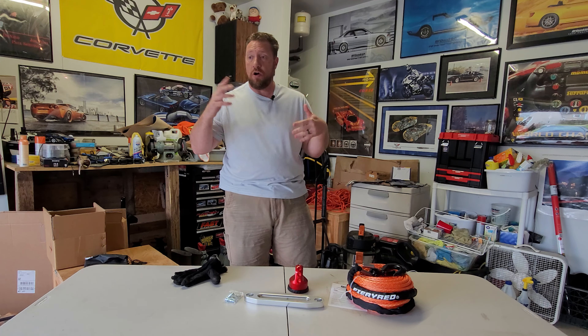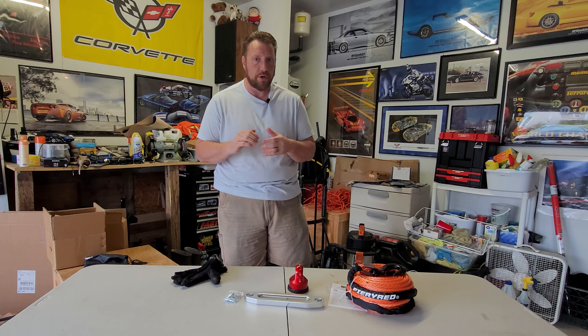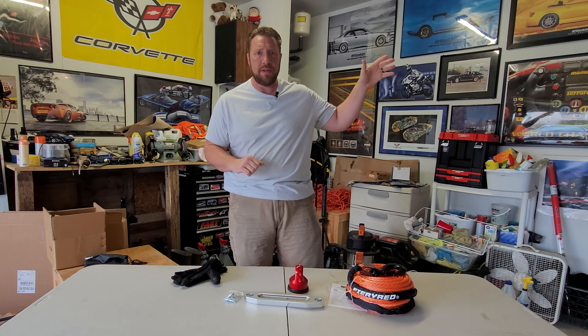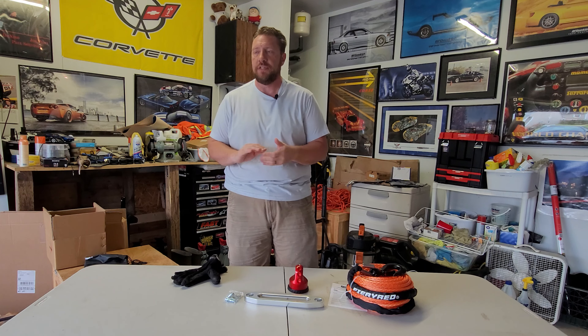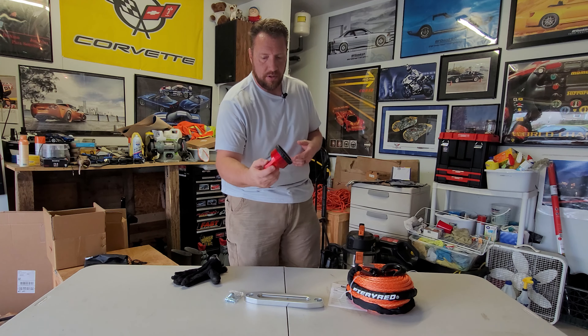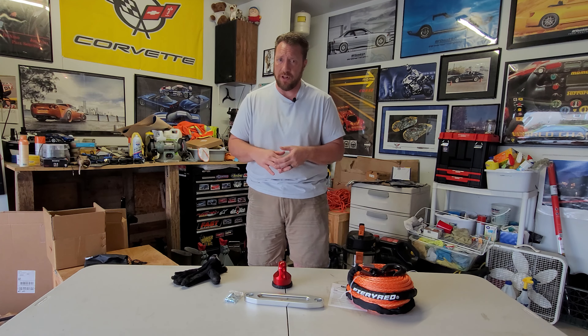Somehow in the off-road accessory business — Warn and all the other winch manufacturers — it's not regulated and they don't have to adhere to working load limits. What they advertise to you, and this seems pervasive across the board, is the minimum brake strength of whatever the equipment is — be it a shackle, a winch hook, or the line or rope itself — and to me this sounds a little odd.